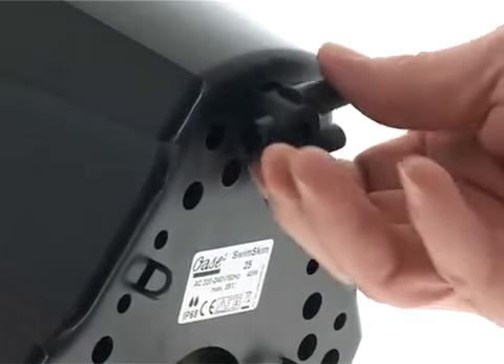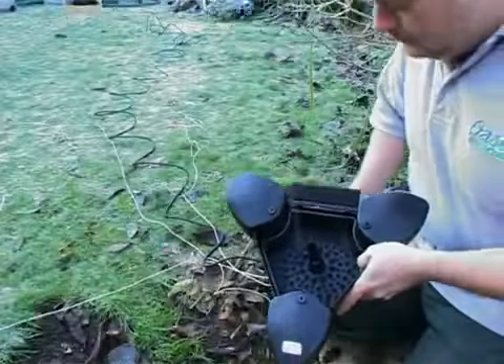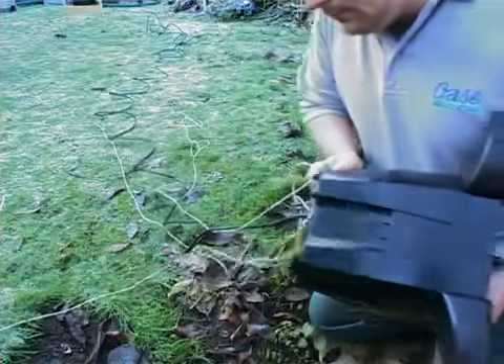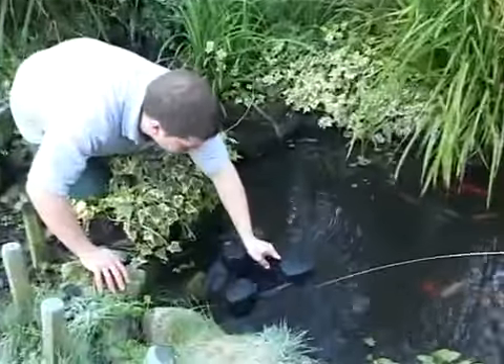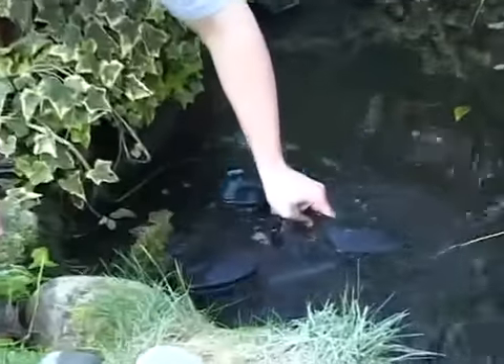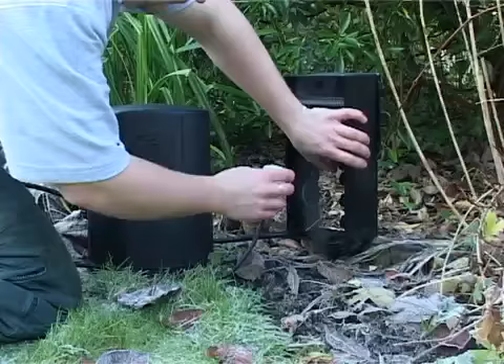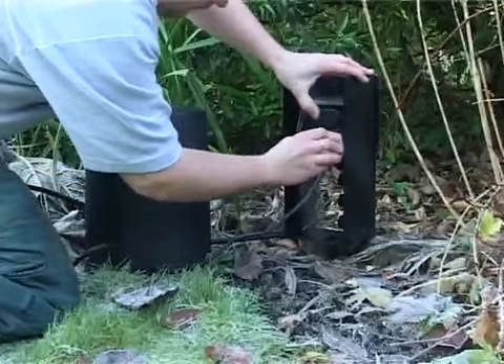If required, anchor the unit by attaching rope to the connection on the base of the skimmer, then fix it to the shore with pegs. Place the skimmer on the water and submerge it several times, holding it under water for a few seconds to remove any trapped air inside. Now the Swimskin can be connected to the power supply.